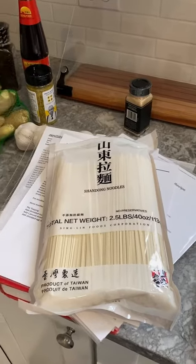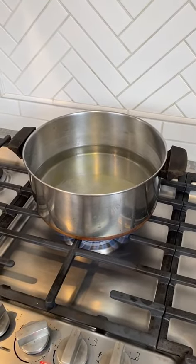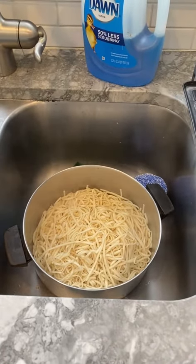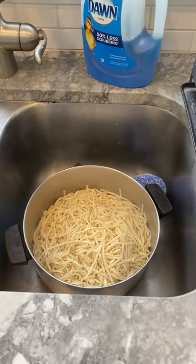These are the actual noodles. The water is boiling with a tablespoon of olive oil. The noodles are done, back in the pot and steaming, and I'm going to have to hand mix the peanut sauce into the noodles.